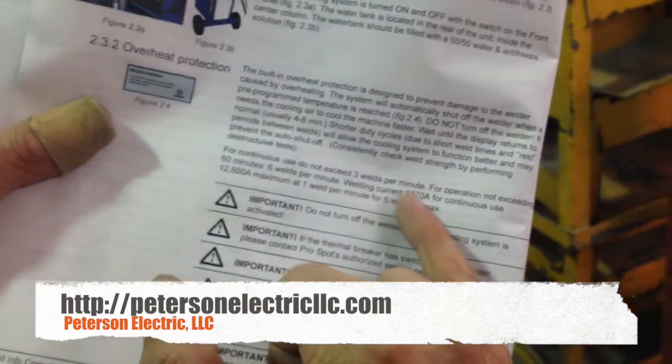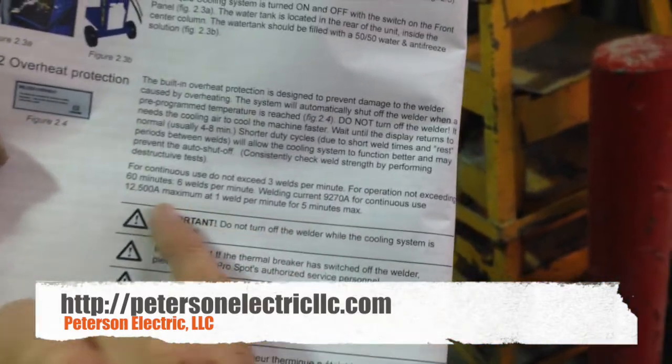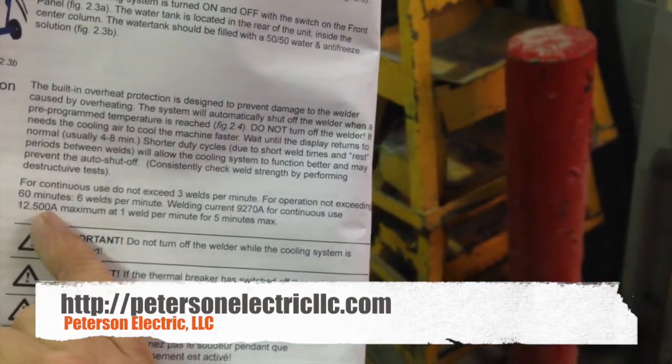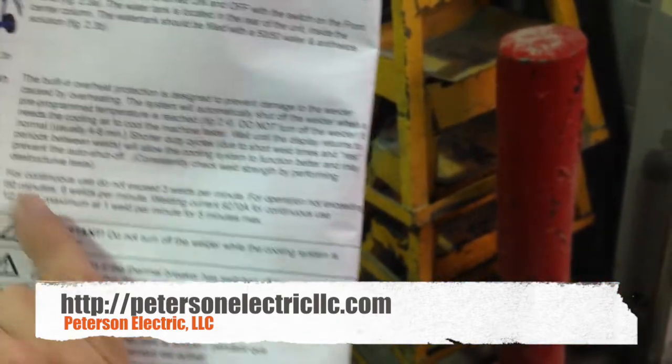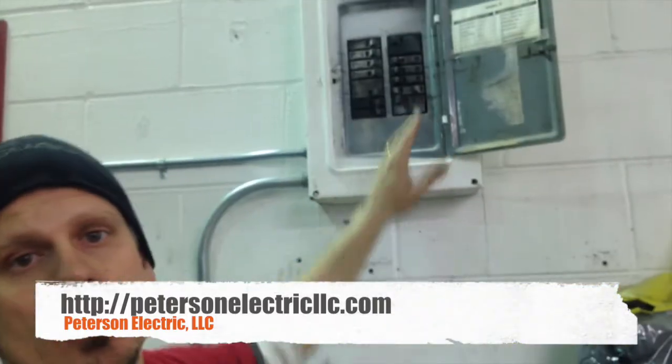The other thing you have to pay attention to is that when welding, it says to not do more than three welds per minute, or up to six. Otherwise, it's really rated at a 12,005 AIC fault current, so you may have to step up this normal 10,000 AIC breaker to like a 22,000 AIC breaker.